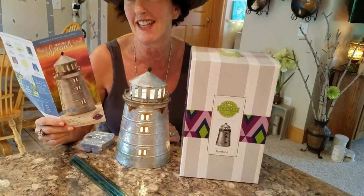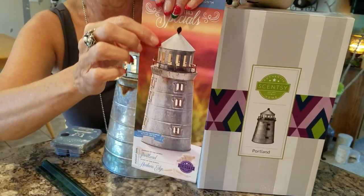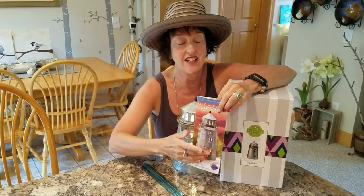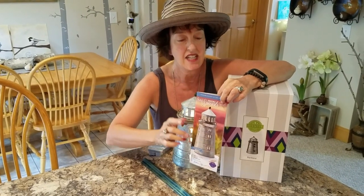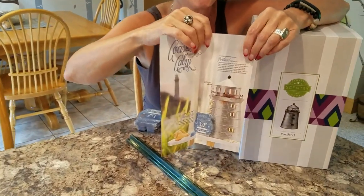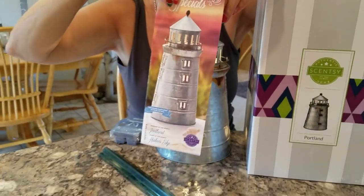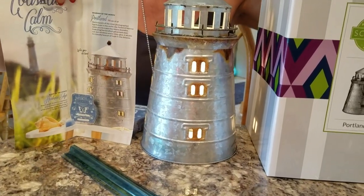I've got to tell you something first about this flyer. See here how the lighthouse looks tall and skinny — like I wish I was? This image got kind of stretched during the flyer-making process, so be sure to let your customers know that this image truly shows the dimensions of the warmer. The warmer is not tall and skinny like the front shows, but it is shorter and more squat, like me.